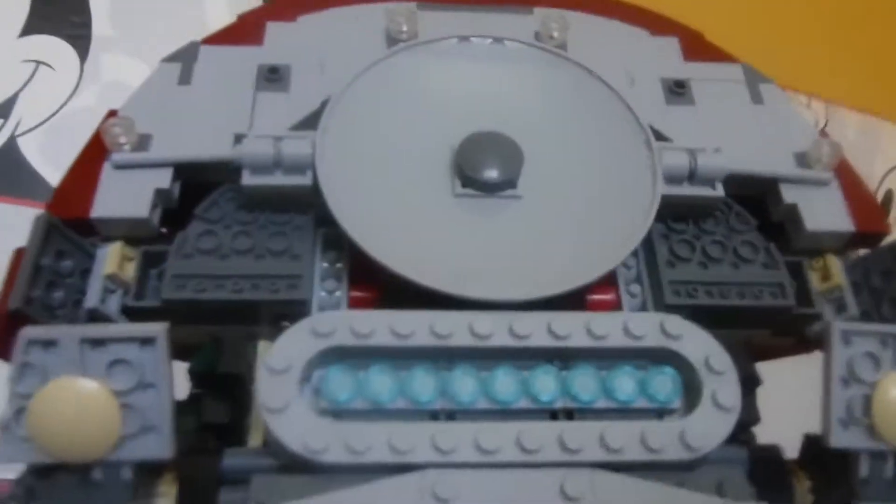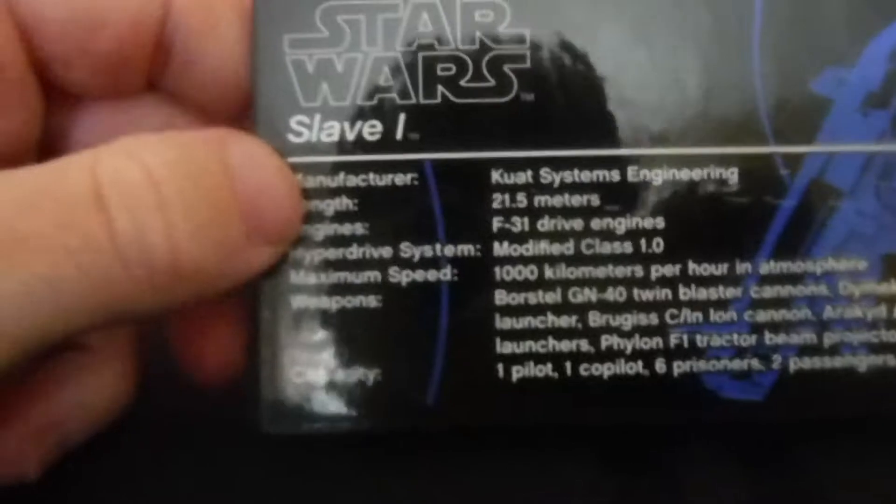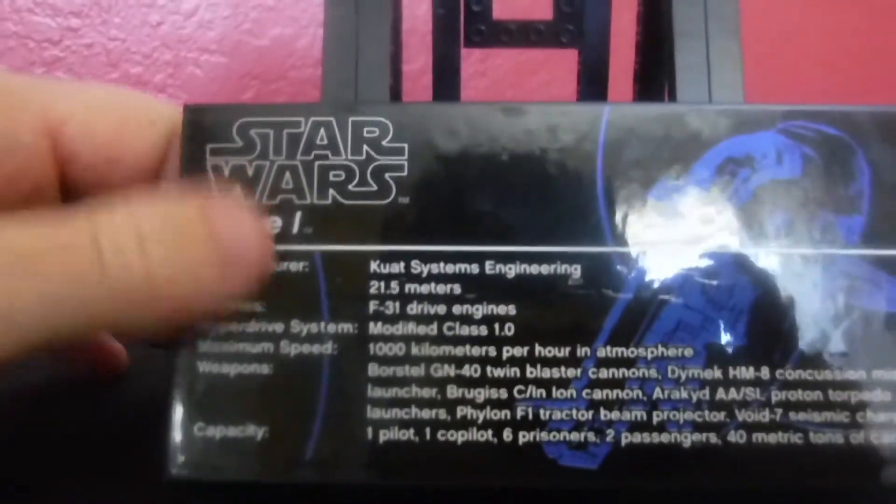From the back of it, this is the engine side, which was really intense and super cool to build. All the cool details are there on that side as well. The stand also has a big sticker on it, which is a nice touch, and the stand overall works really well with the display.